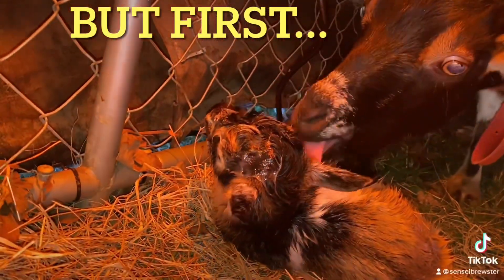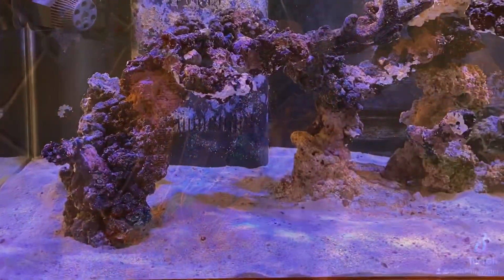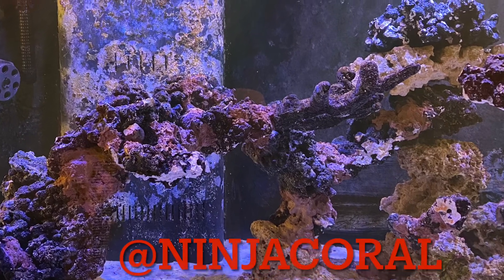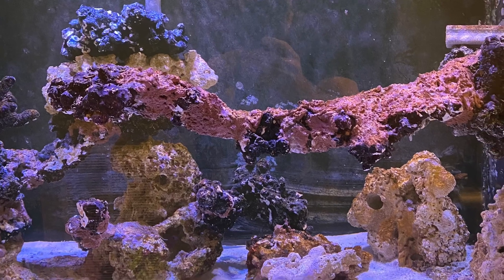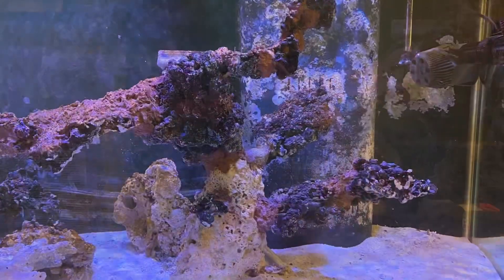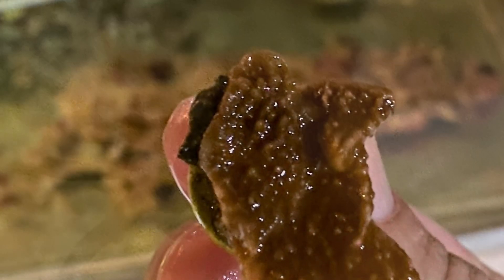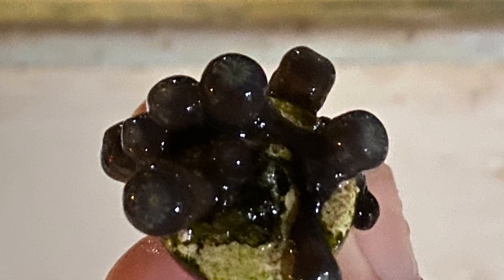Brand new baby goat here — pretty cute. So I'm going to do some voiceovers. There's the left side; I wanted to get it before it's hopefully covered in coral. This is the center — got the overhang thing fixed, knock on wood, so it's not going to fall down. And the right side — right side is going to be more SPS, LPS on the left. So of course it's time to go buy some coral, go broke, dip everything. Bought a crap ton of stuff just to try it out and see what works, what doesn't, what grows well.